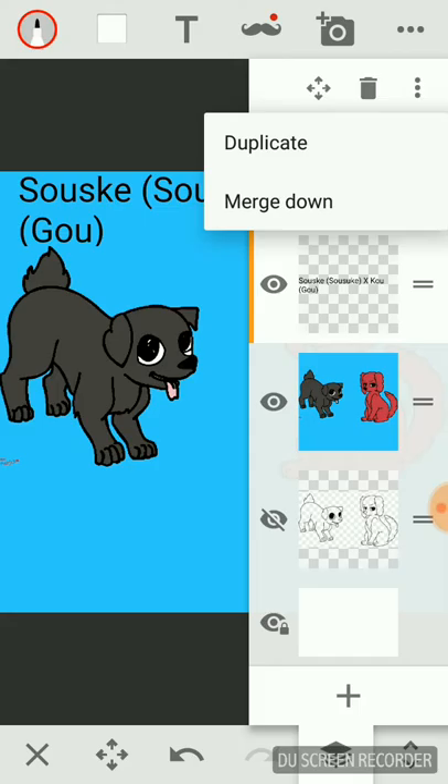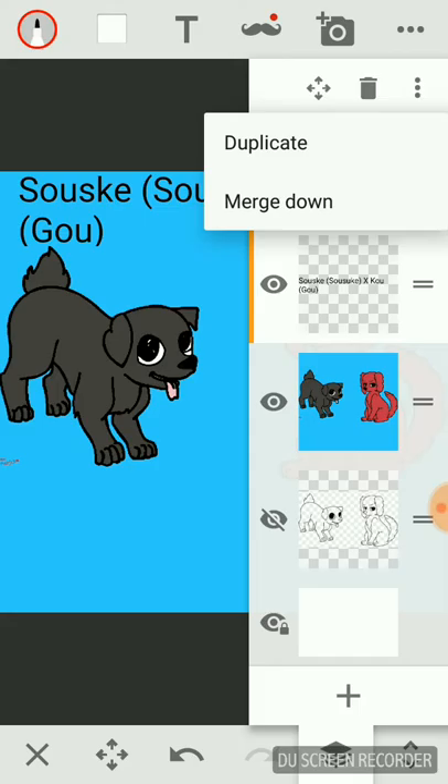Anyways, that's the art for you guys. Hope you enjoyed this video — comment down below if I should do another one, and if you want me to do Haru, Nagisa, and Rei, I can do that. Comment which of the boys you want as the girl part, which is right here, and I can do it.